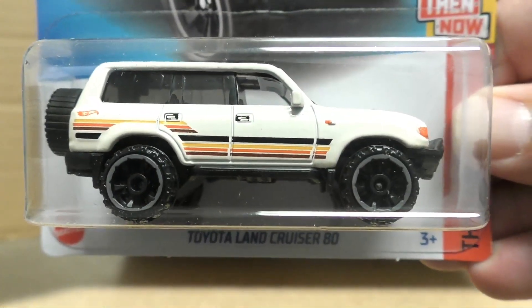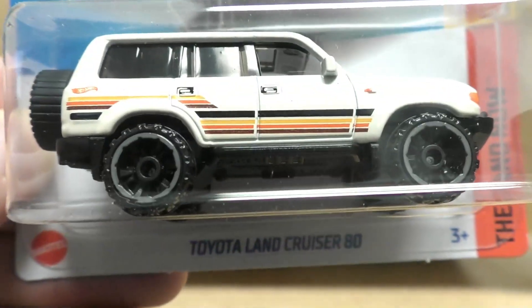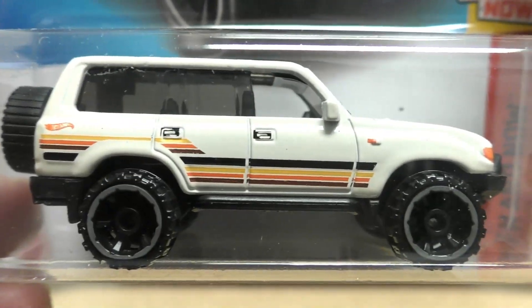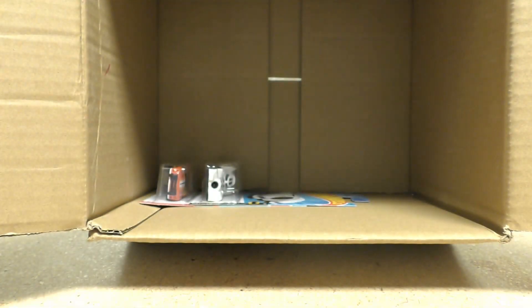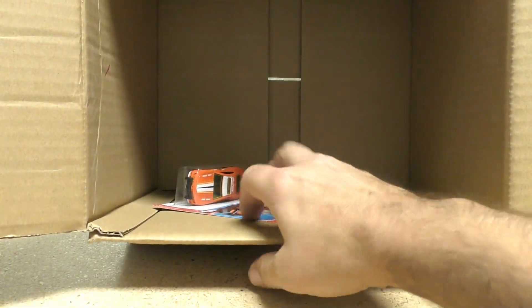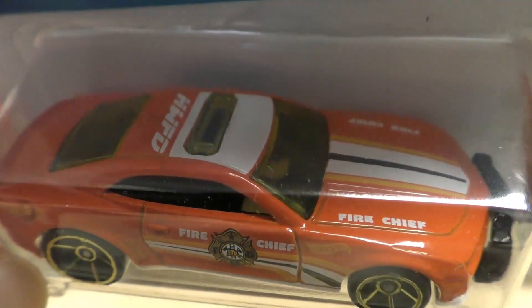New colors on the Toyota Land Cruiser 80 from the Then and Now series — it's got some classic 70s or 80s colors, an off-white with black, brown, orange, and yellow stripes. Mod Speeder. The Drone Duty. Another Batmobile — that's the third one. And here's one we haven't seen in this case yet: the Camaro SS from the Hot Wheels Rescue series in orange with Fire Chief graphics — Hot Wheels Fire Department.